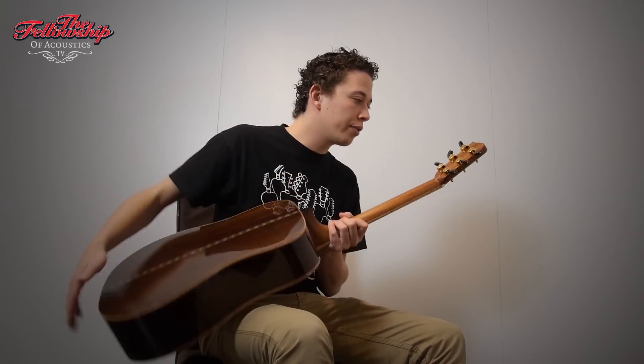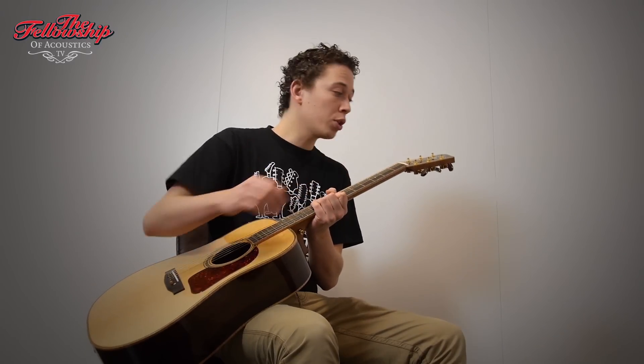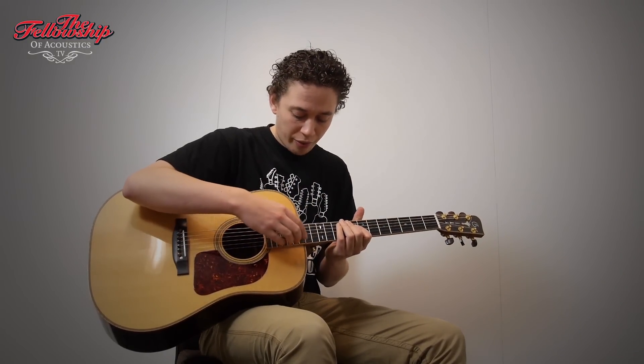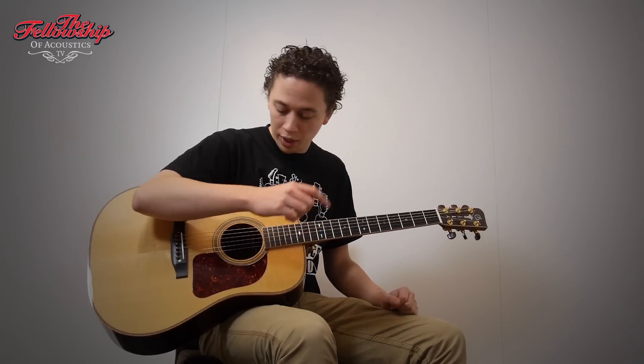The shallow tuners also have rosewood knobs, rosewood headstock overlay bound with flame maple, a flame maple bound ebony fretboard with snowflake inlays.